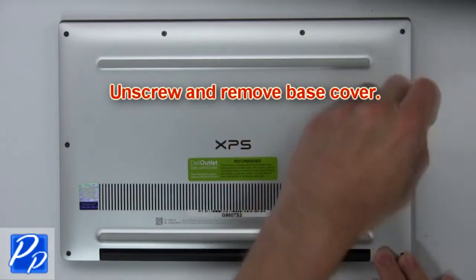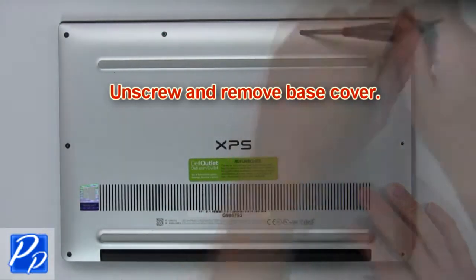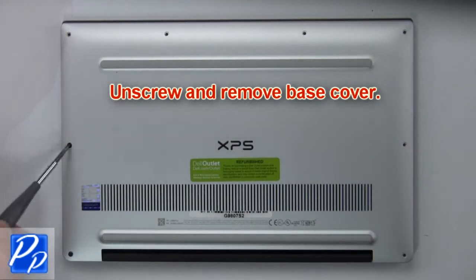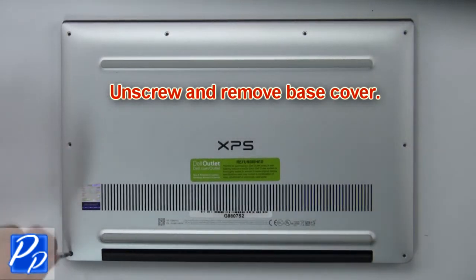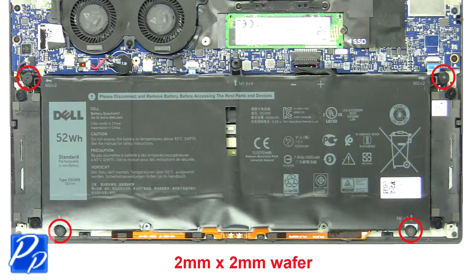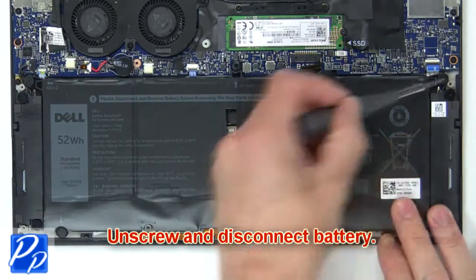First, unscrew then use your fingers to gently separate and remove the base cover. Next, unscrew and disconnect the battery.